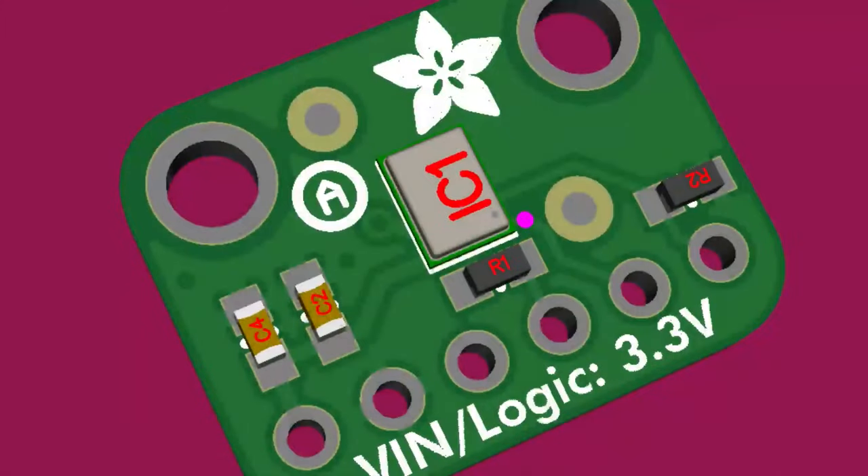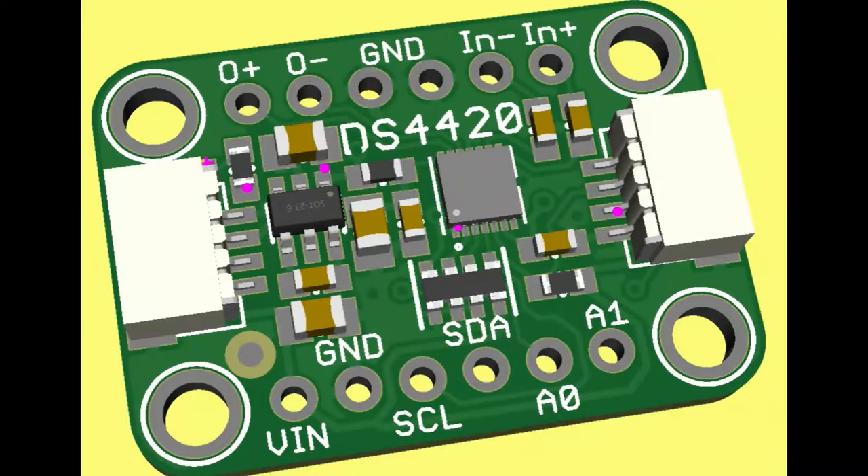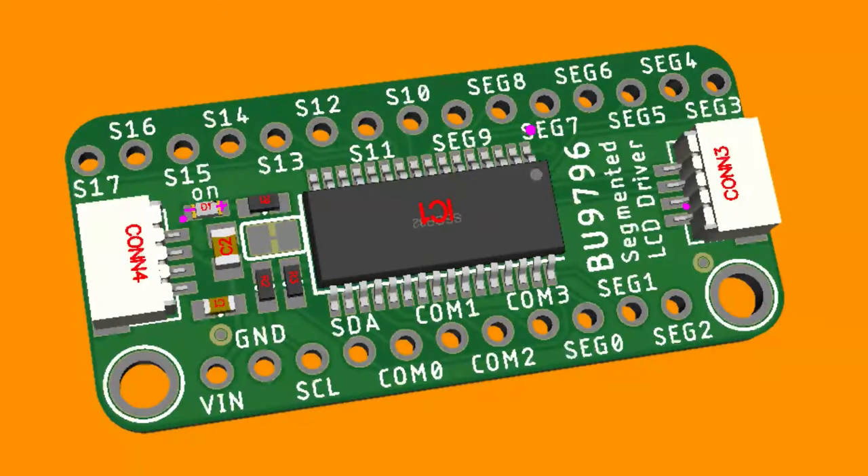This other board is the DS4420, which I keep trying to get working but I can't quite get it working well — the audio quality is just not very good.